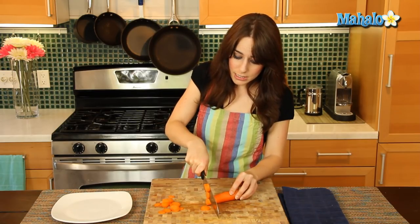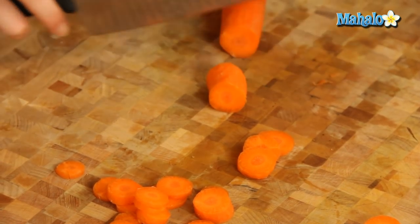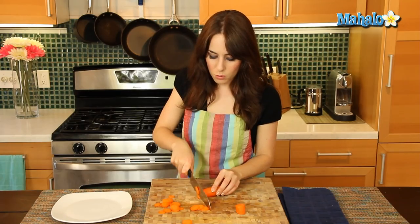And you can always slice as thinly as you want if you need to do super thin slices. Or sometimes for like a roast, you would do wider slices like this. It just depends — usually your recipe will tell you how thinly you need it done.